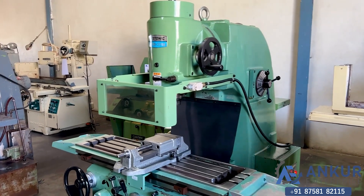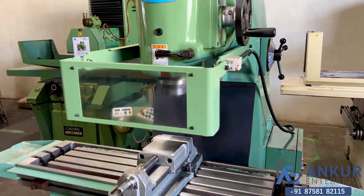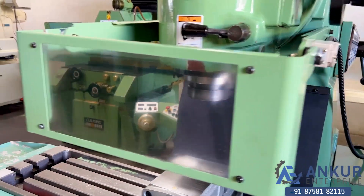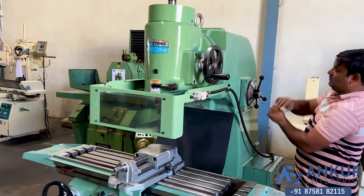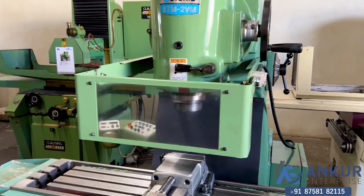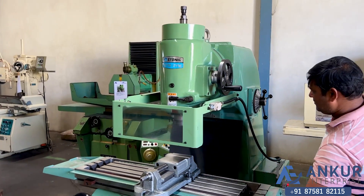Increase the spindle speed. The spindle speed has been increased to 250 rpm. The spindle speed has been increased to 750 rpm. Now show me at its maximum spindle speed that is 1400 rpm.